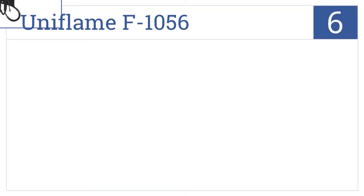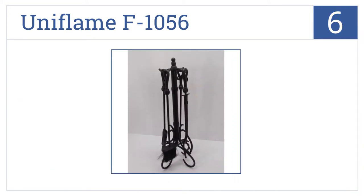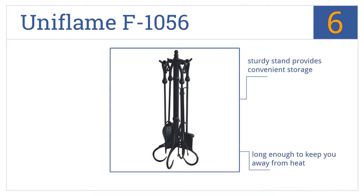Moving up our list to number 6, tend to your fireplace using the timeless black wrought iron Uniflame F1056, featuring easy-to-grip heavy crook handles which feel solid in the hand. They're long enough to keep you away from any heat and sit on a sturdy stand that provides convenient storage. The wide brush offers effective cleaning.